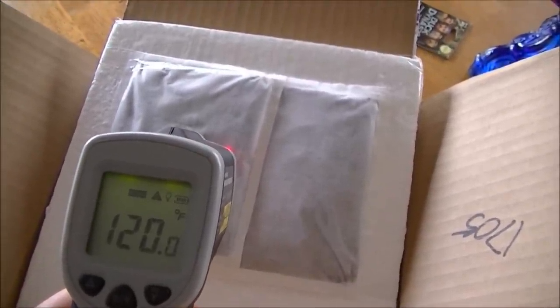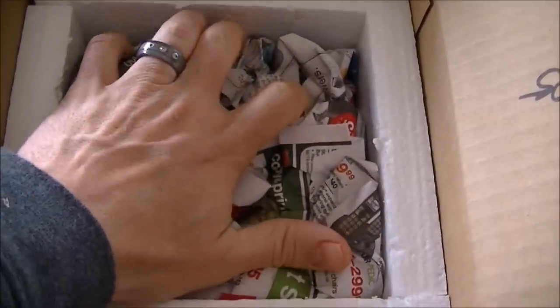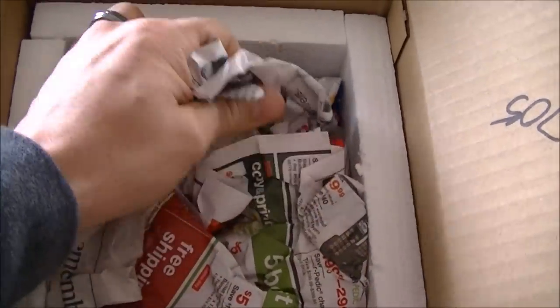Let's see if I can use this little thing to show them. The heating pads are at about 120 degrees, 119. That's a good sign, being that it's icy and snowy and freezing cold here in Missouri. The newspaper on top is nice and warm.